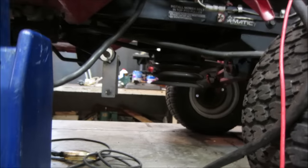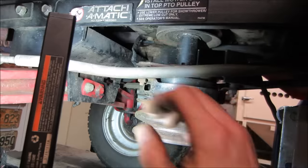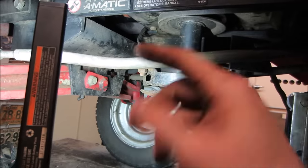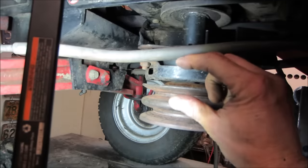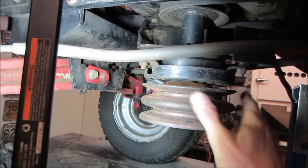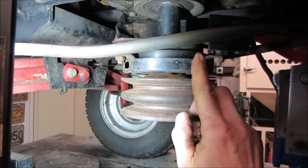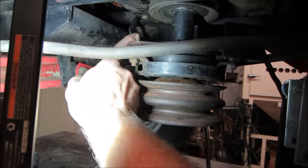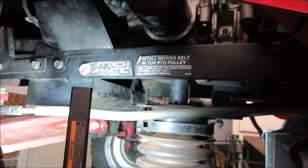We're underneath it. I want to make sure the wires for the PTO are not ripped out and that the lock is still on it. Sometimes somebody will change a belt and that switch, when you pull it up on the dash, puts power down to a clutch — it locks the clutch and allows the mower deck to spin or not spin. Sometimes people miss the little lock pin that holds it, and the very first time they hit it, the whole assembly spins and rips the wires out. I do not see that being an issue right now.